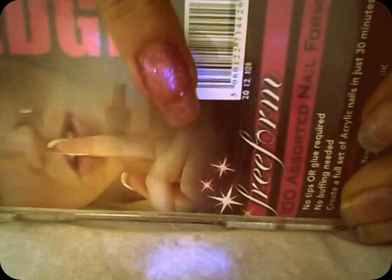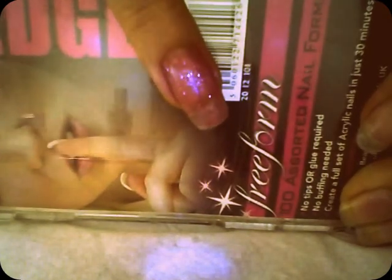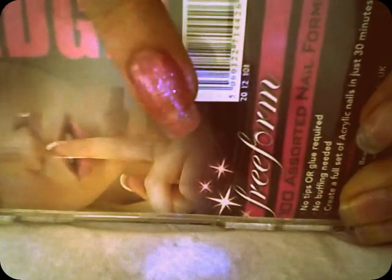There's no glue required, no filing, no buffering. It's literally a mould, and we're going to pop the acrylic inside and create this gorgeous nail. So keep watching.